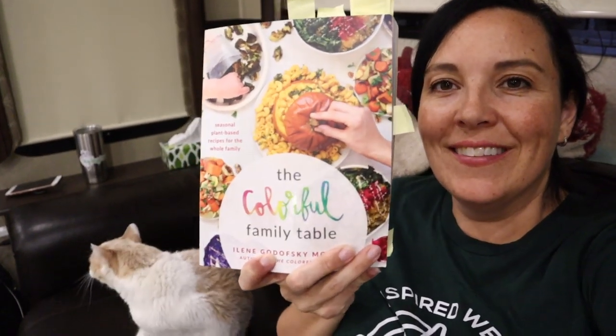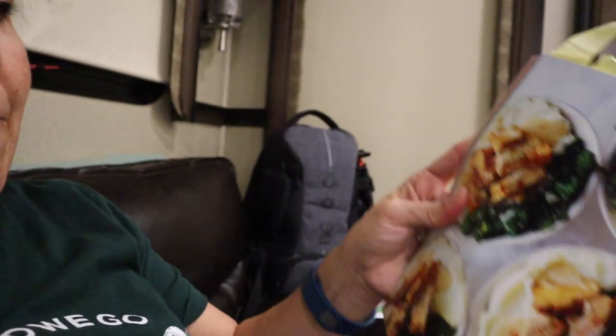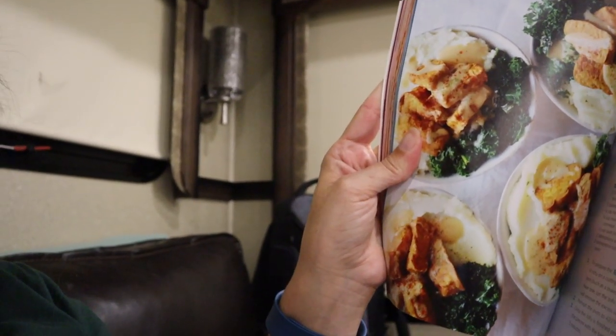Let us show you around the Colorful Family Table cookbook. Here's the cover — it's awesome — and all those tabs that John and I put in, we're so excited to make recipes out of it. We made the chickpea meatloaf patties, which are actually for burgers. We also made mashed potatoes paired with the tofu fried chicken and the 10-minute gravy. That gravy is ready in literally less than 10 minutes — it is so savory, rich, and delicious. Easy — that is a winner-winner gravy every dinner kind of winner.